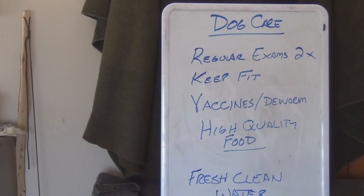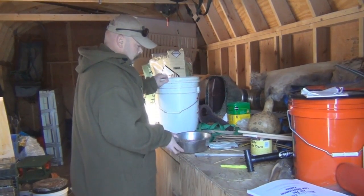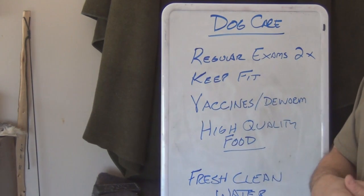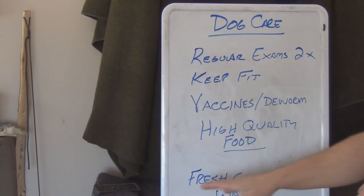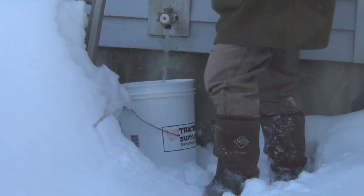We want to maintain high-quality food — whatever you can afford of the best quality for your dog. I supplement my dogs with venison; any old venison I have in the freezer I'll thaw it out and give it to them. I don't bother cooking it — they don't eat it cooked in the wild. I've never had a problem with any of my dogs eating venison, even venison from a roadkill deer, as long as it was fresh. Fresh clean water — your dog should have it all the time.